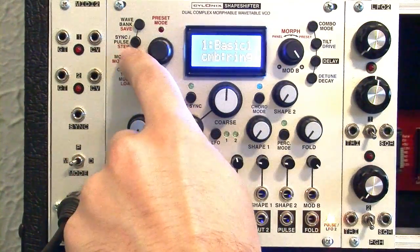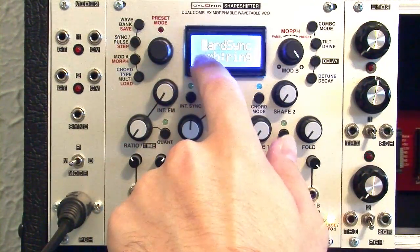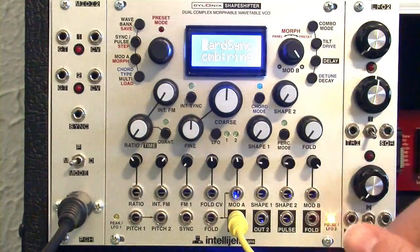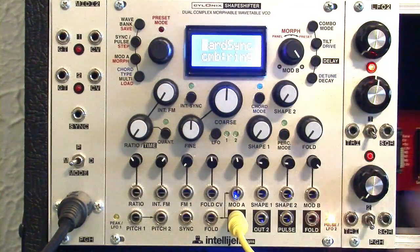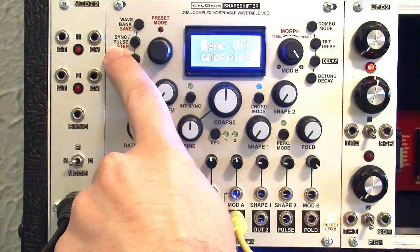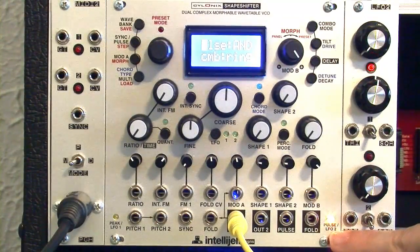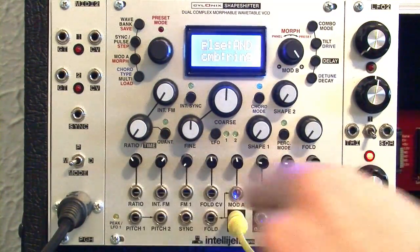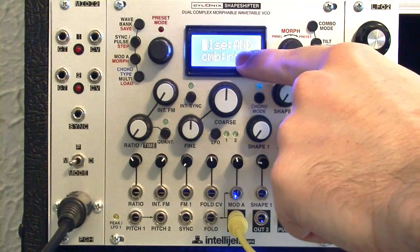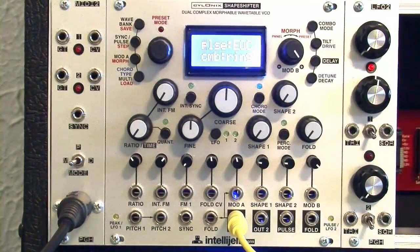Moving to the sync and pulse settings. Oscillator one is synced either to the sync input or to oscillator two — in any case it's set to hard sync. We want to turn that off using the encoder and changing it to sync off. Pressing it one more time takes us to the pulse settings. These are the pulse outputs, and there's a pulse output on either side that will light up. Right now it's set to an AND. We'll set that to end of cycle, EOC.